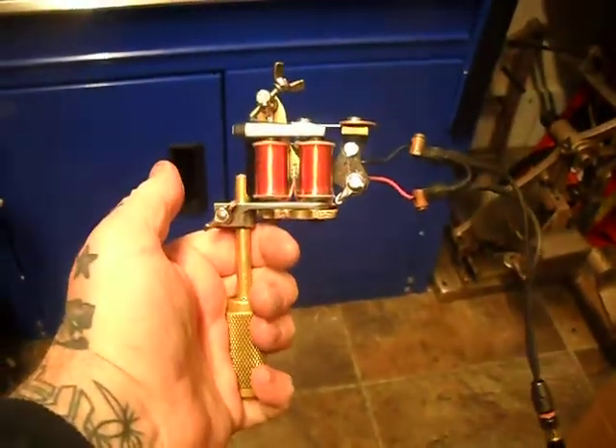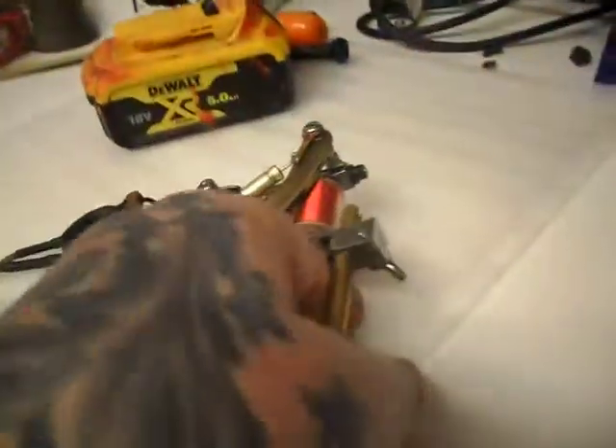Brown seems to work on it. Okay, once again, thanks for watching.